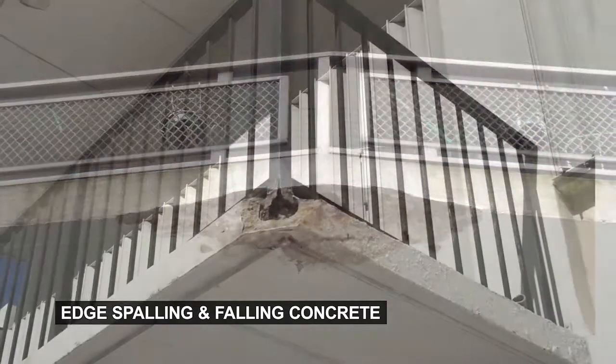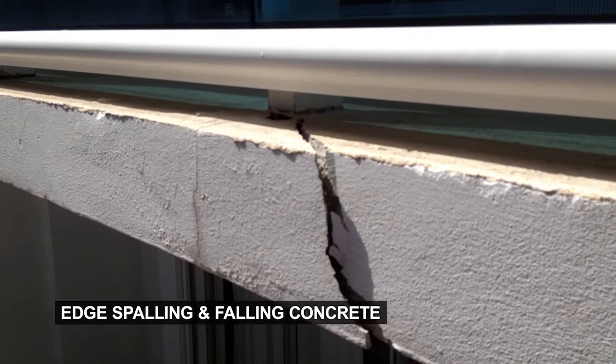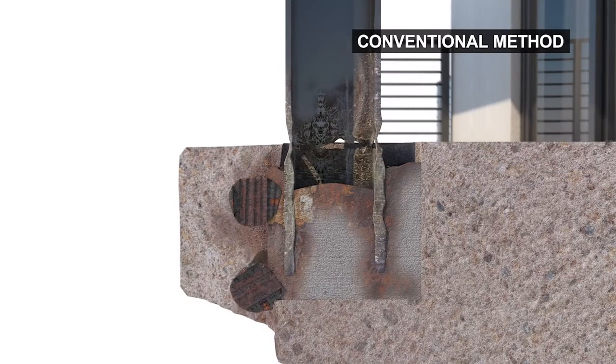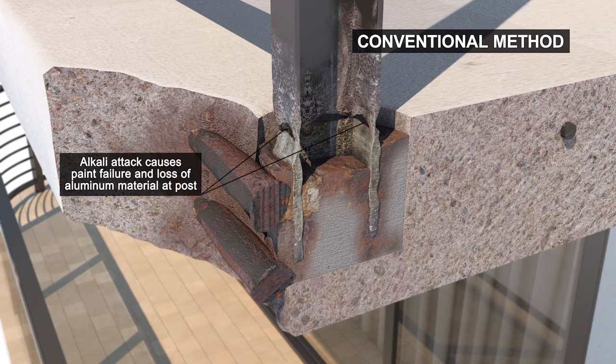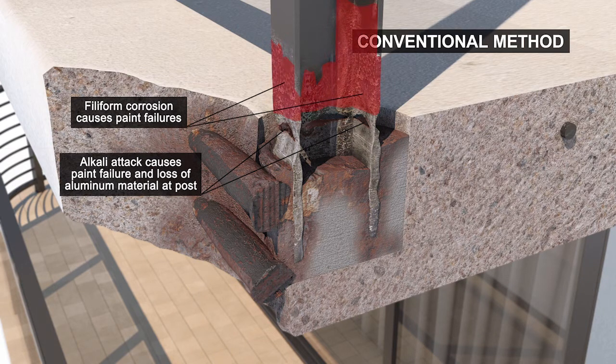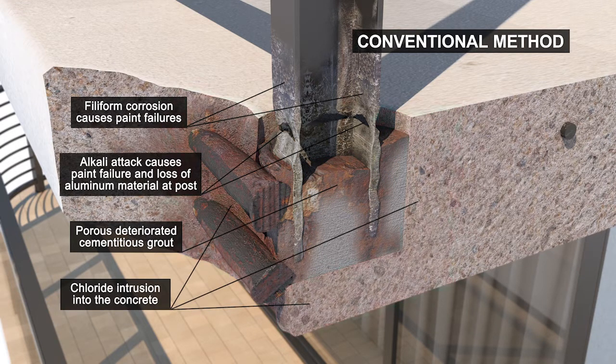So what are the inherent problems related to the conventional direct-embedded post installation? The wet, cementitious grout surrounding the post results in a high pH condition, causing an alkali attack of the aluminum. The result is progressive paint failure at the post-to-grout pocket interface. Additionally, water and chlorides entering the post will saturate the grout pocket from the inside.